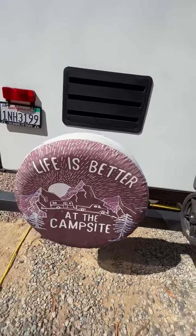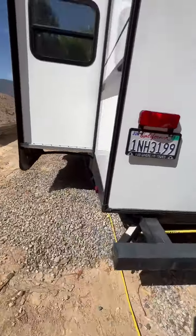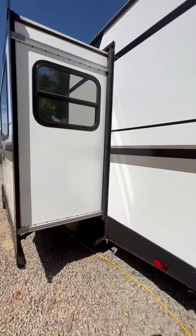And the microwave venting as well. Extra spare tire, which is super handy to have. The slide is completely out right now — you can see it has windows on both sides and those two are tinted.